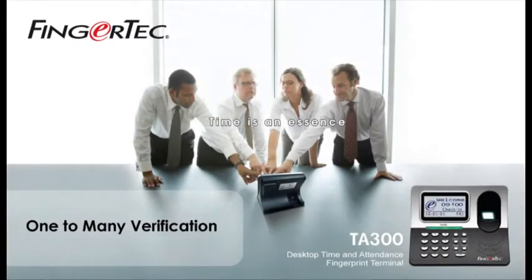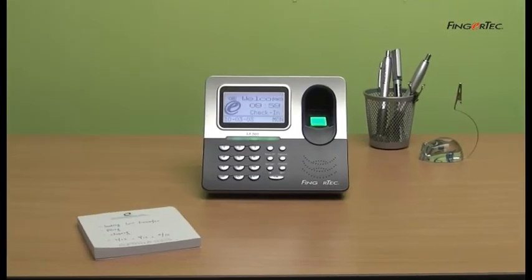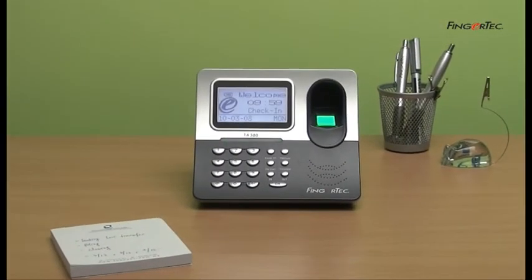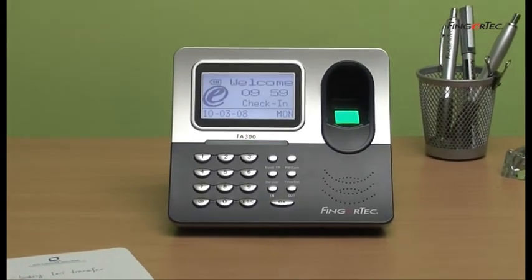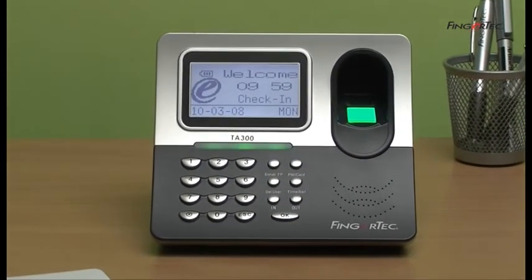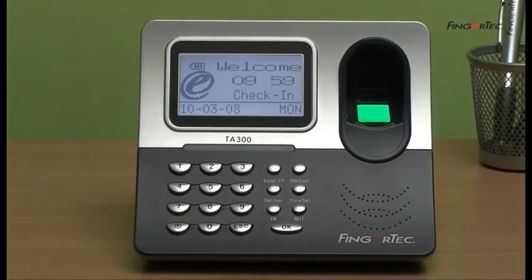There are three types of verification for normal clock-in and clock-out functions: one-to-many verification, one-to-one verification, and password verification.